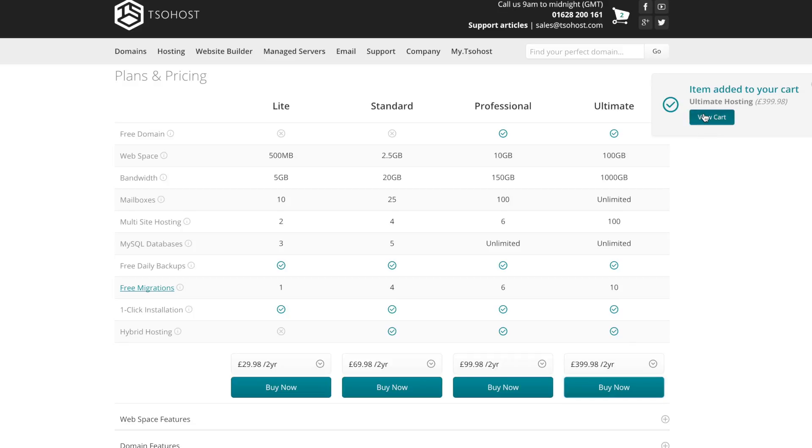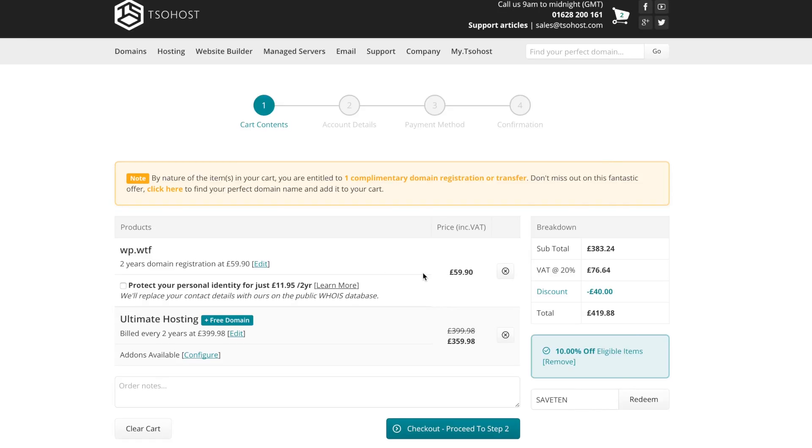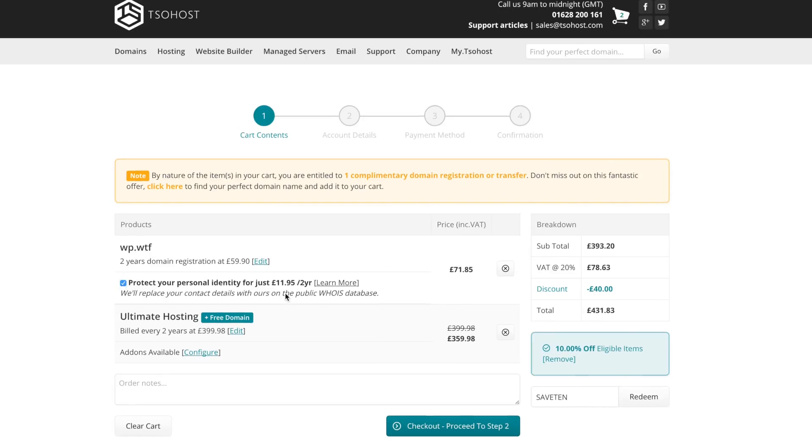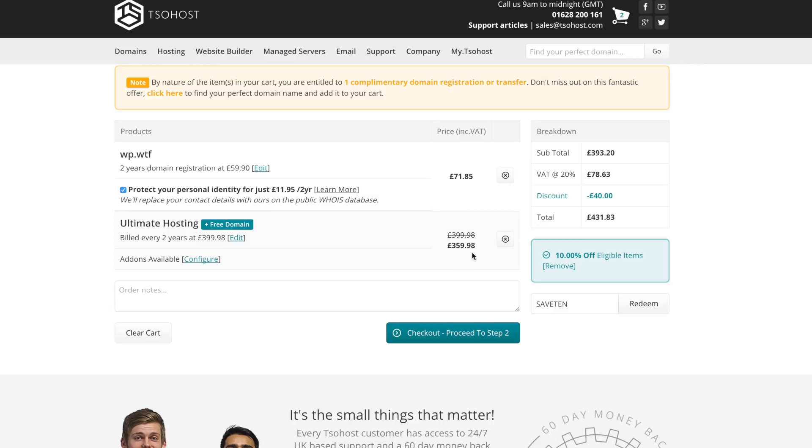Now view cart. You can see that the domain is in there. We'll add personal protection and Ultimate Hosting including a free domain, but the free domain doesn't cover .wtf — it covers more standard generic domains. Then you just need to type in your promotional code: 'save10' will get you 10% off. Let's redeem that.